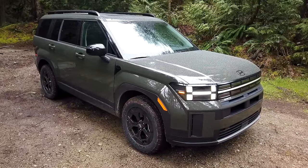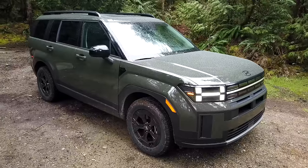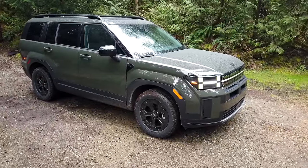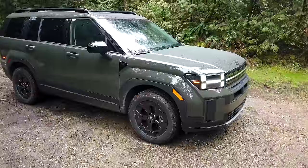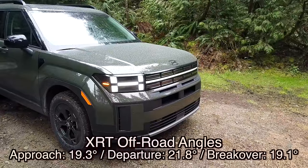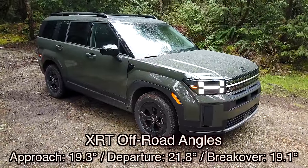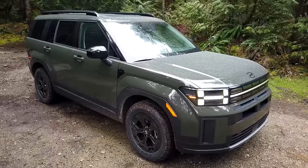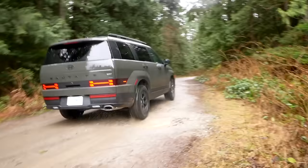The XRT also gets a one-inch-plus lift for added ground clearance, and additional transmission cooling to keep things in check both off-road and when towing. The XRT gets a slightly higher tow rating at 4,500 pounds compared to the rest of the lineup. Black alloy wheels, unique side door cladding, and revised front and rear fascias round out the package. The lift and tires are really what make this legitimately better on rough roads than a standard Santa Fe.